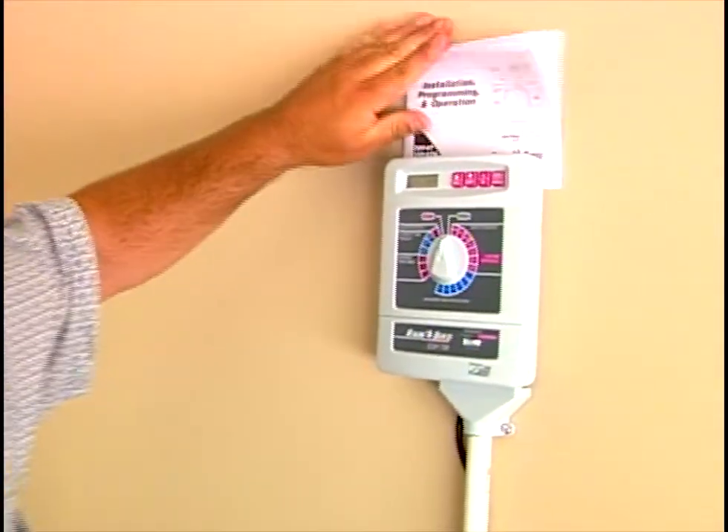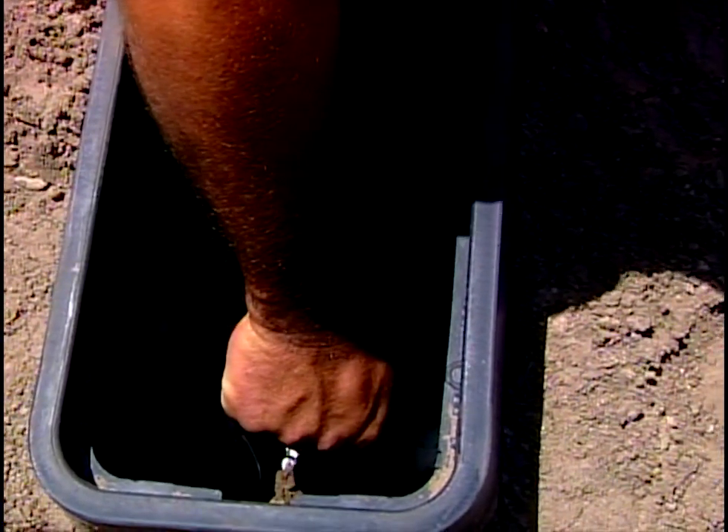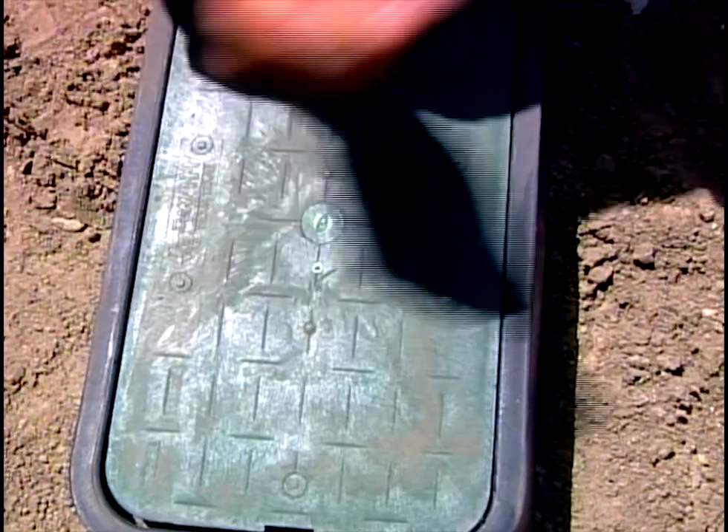I noticed you placed the valves together — two larger valve boxes with three valves in each. It's better to keep all the valves as close together as you can instead of scattering them throughout the yard, because over time you lose track of where the valves are. It gets very costly when somebody works on your system if they don't know where your valves are. This manifold approach, grouping them together in at least two places with a bigger valve box, makes it easier to maintain.